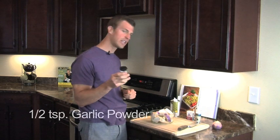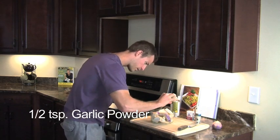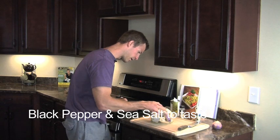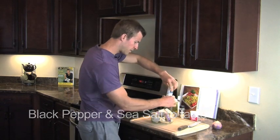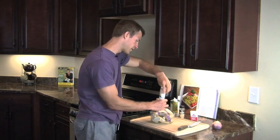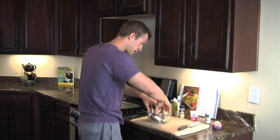Next, add about a half teaspoon of garlic powder and douse it all over. I like garlic so I may add a little bit more. Then add black pepper and sea salt to taste. Sea salt is great — full of electrolytes, and it really helps rehydrate your body. Mix everything together with your hands, making sure all the ingredients are evenly coated.